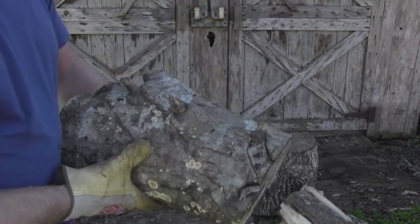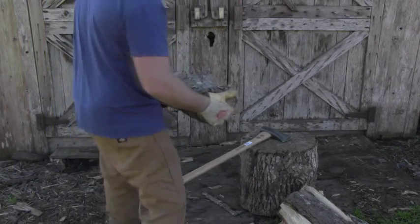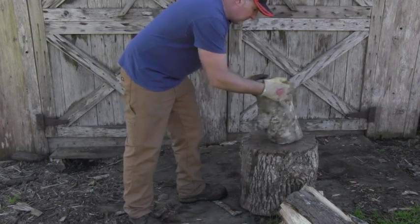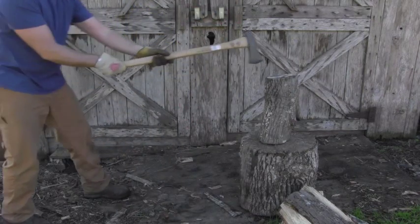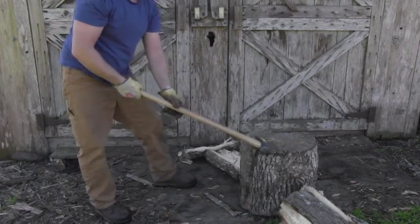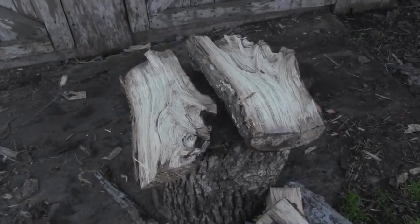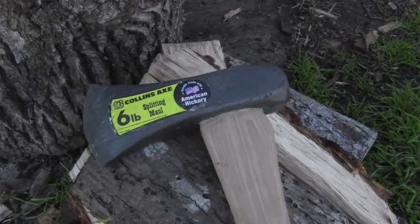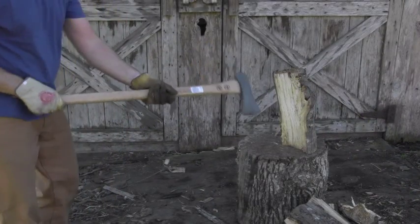Let's move on to something more difficult. I think this will normally be a really difficult piece to split — it's full of knots as you can see, and it's pretty long. Let's check out all the cracks on it. This is absolutely awesome — did you see that? Look at this oak. It's a pretty gnarly piece with all those knots, and despite all of that, this splitting axe ripped it apart with one swing. I really love this one. This is what I'm talking about — this is an absolute pleasure to use.